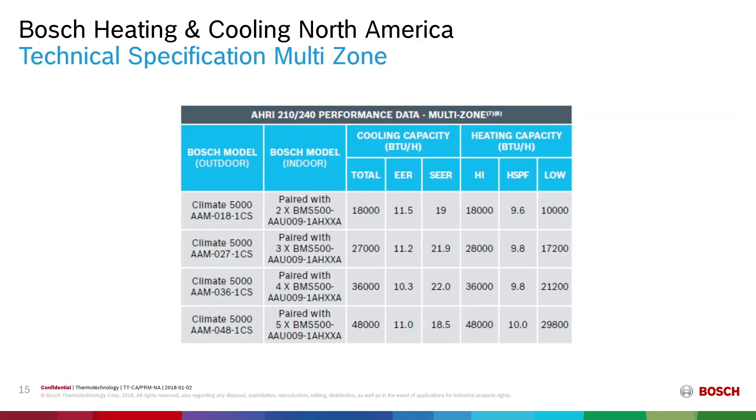Some technical details on the multi-zone: For our 18,000 BTU outdoor condensing unit, we have an EER of 11.5, a SEER of 19, and an HSPF of 9.6, with heating capacity of 18,000 BTU on high and 10,000 BTU on low. For the 27,000 BTU unit: EER 11.2, SEER 21.9, HSPF 9.8. For the 36,000 BTU: EER 10.3, SEER 22, HSPF 9.8. For the 48,000 BTU: EER 11.0, SEER 18.5, HSPF 10.